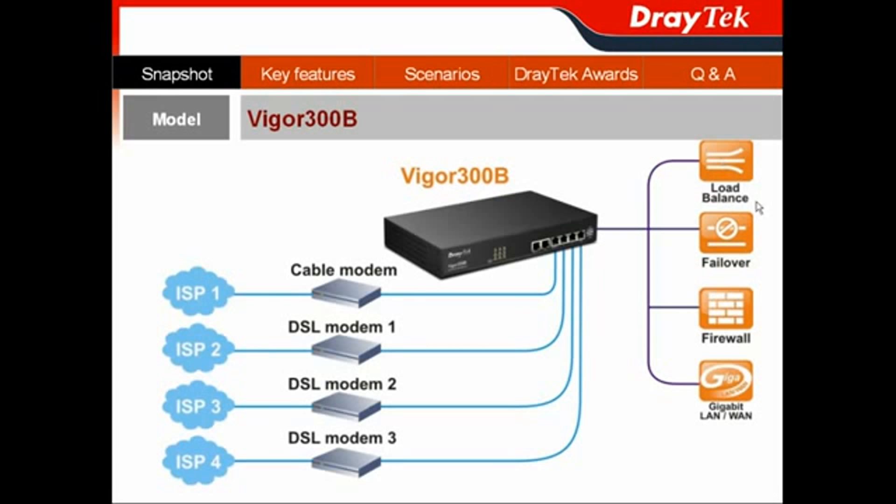The Vigor300B handles load balancing and failover, and this device also provides an advanced object-based firewall with content filtering for network security management.